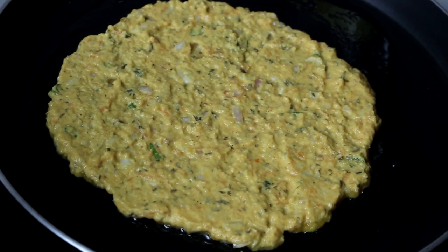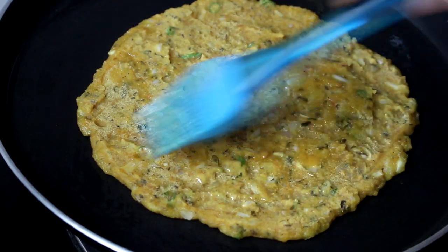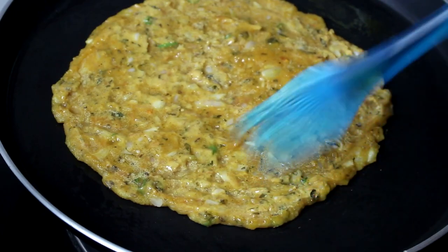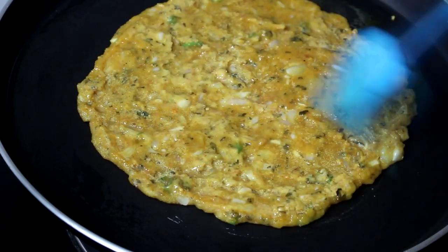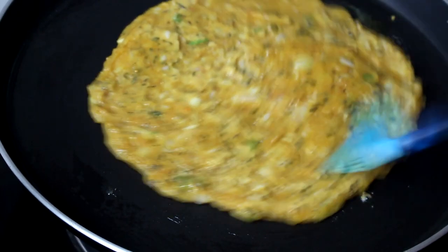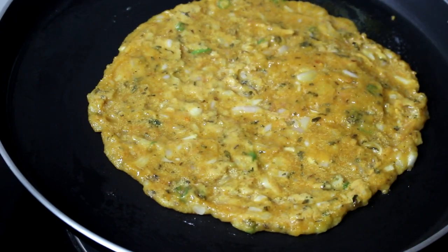I had to put the food in the middle of it.